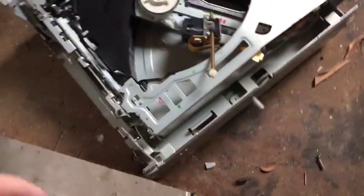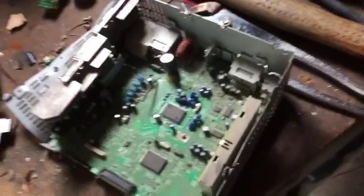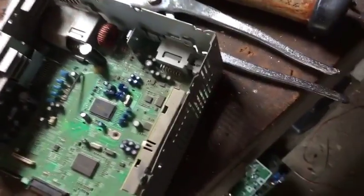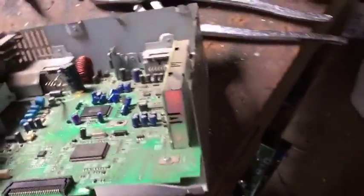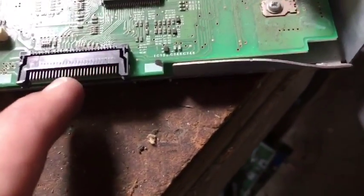Now if I was to take this all apart, it would probably take me a little bit. I know you guys don't really want to see it, but I'm just trying to get you guys to see what the insides are — if it's worth it for you. If you do gold recovery, most likely you're going to want to do some of these boards at your own pace. You're going to get some gold pins here too.